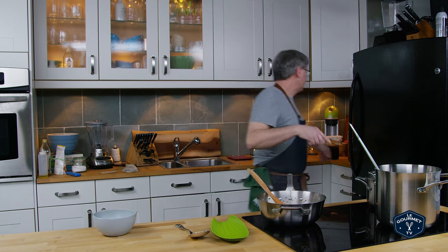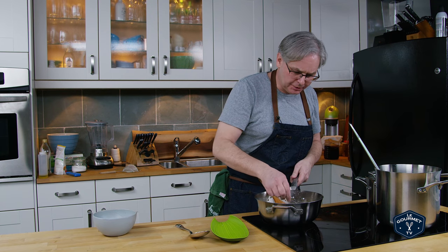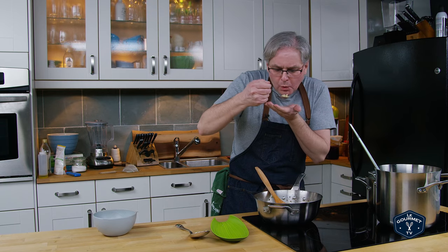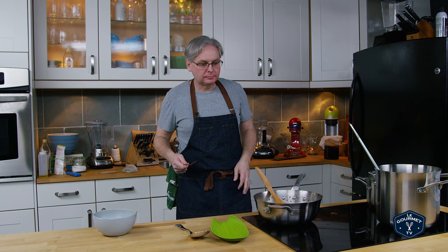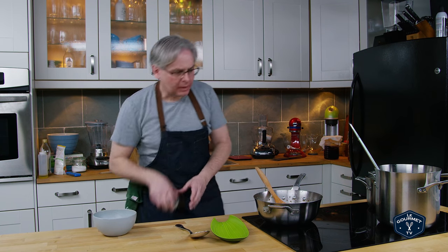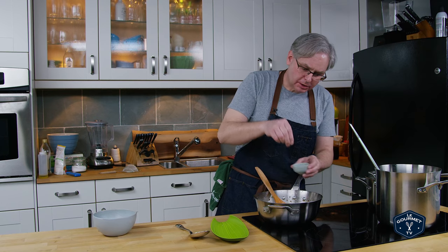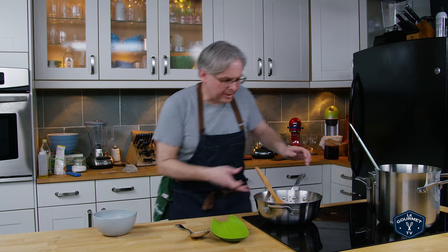Looks great. Now before I serve it, of course, give it a taste — make sure that the spicing is right. For me, maybe just a little bit more hot pepper, just a little bit. Bring that flavor up.